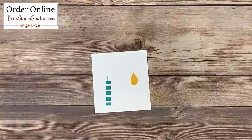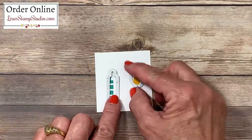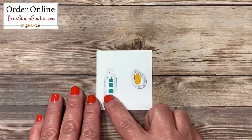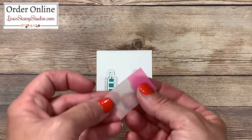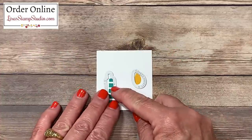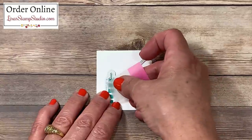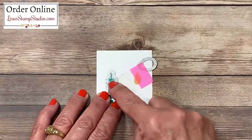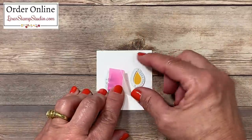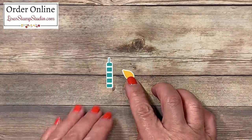Before we work on assembly, let's die cut these images. There's a die for the candle and a die for the flame. Here's a tip: we often struggle with small images slipping, so I love to use post-it note flags or tabs. Line up the die exactly where you want it, then take the post-it note and go across the stamped image and across the die to secure it in place. Do the same on the other side and run it through your die cutting machine. That will leave us with our two candle pieces.